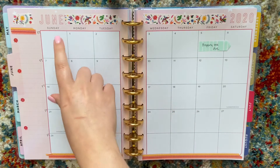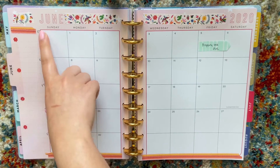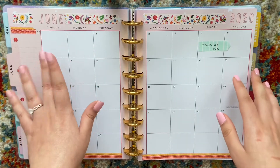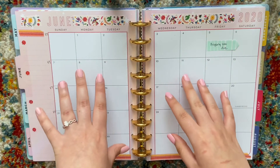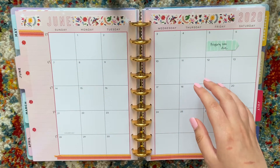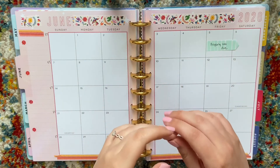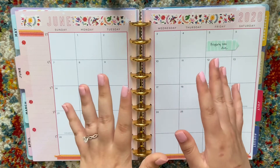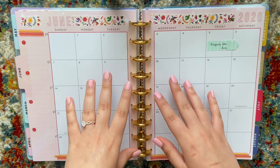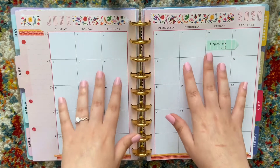You can probably see on the side here I have 'FT' which means I'm working full-time that week. I know I've mentioned in a couple other videos that my job was probably going to keep me part-time even though I'm supposed to be full-time. It turns out they are able to bring me back to full-time right now, so I am technically working full-time.